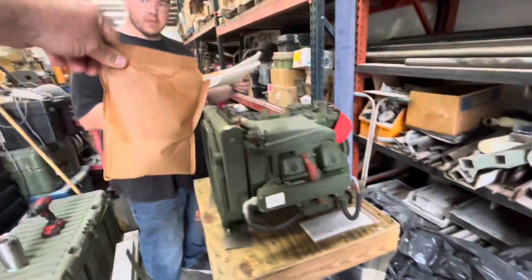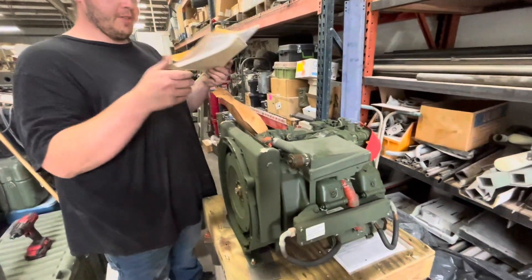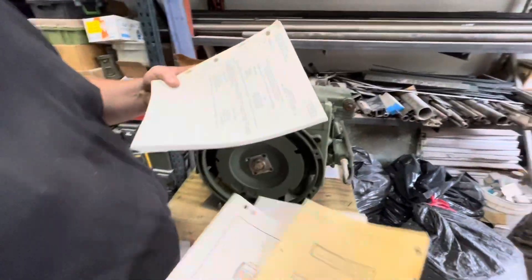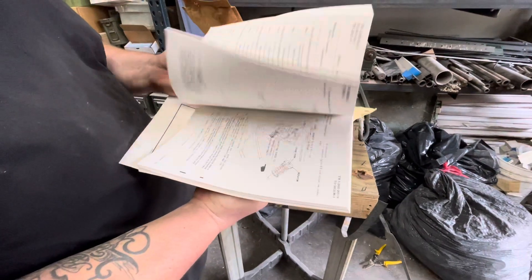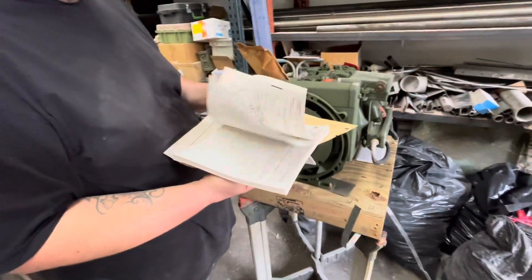Oh, look at that bag, Joe. You know what's in there? Fuel filter — a fuel filter and a pull rope, starter rope. We got manuals. Look at that — we got paperwork. That's from those days when people used to read. Very detailed.